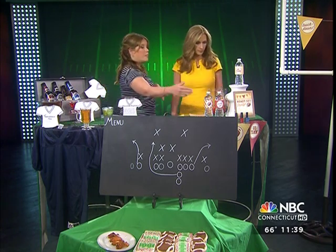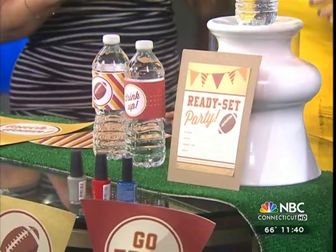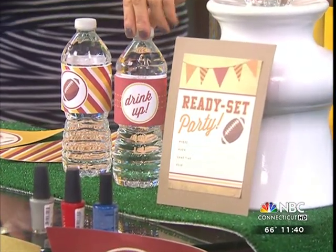We've also made an invitation — that's a free printable. And then we also have water bottle wraps that you can use your kids, family, and friends to help wrap up. It's also a good thing when they're leaving the party to take a little bit of water with them.